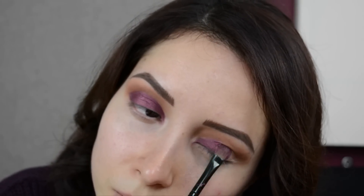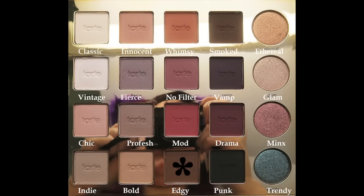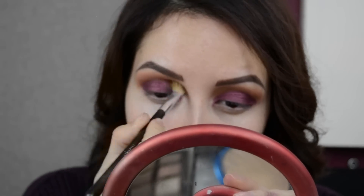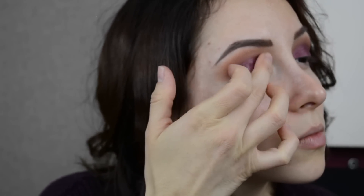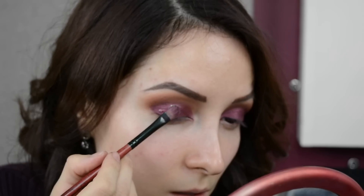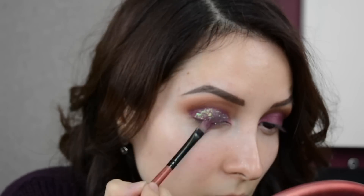Después de aplicar el pigmento sentí que le faltaba un poco de profundidad, así que tomé un poquito de esta sombra como café tabaco y le di un poquito más de profundidad entre el pigmento morado y la sombra de transición. Después vamos a poner a toquecitos con nuestro dedito un pegamento para glitter, y voy a estar aplicando este glitter que es como un lila pero tiene tonalidades verdosas y doradas — es como duocromático y me encanta.